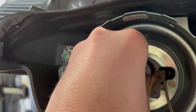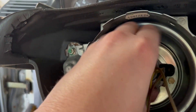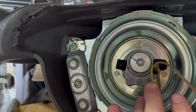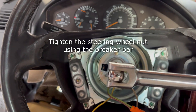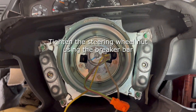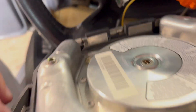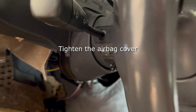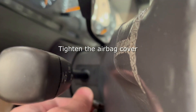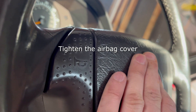I'm going to hand thread that just to get it started, and then once I hit the bottom with hand tightness I'm going to take the breaker bar and finish it the rest of the way, making sure it's pretty tight just like it came off. Then I'll move on to the airbag and horn assembly, placing that on the wheel after hooking up the horn and airbag connections. I'll tighten it using the T30 bit in the wheel just until it's snug with no looseness.